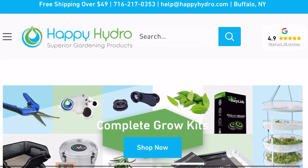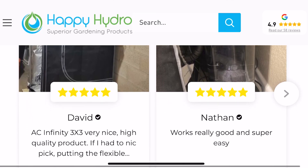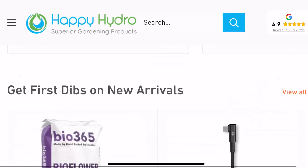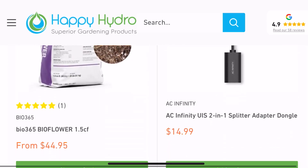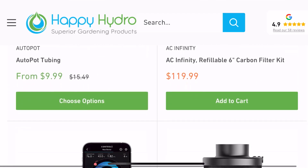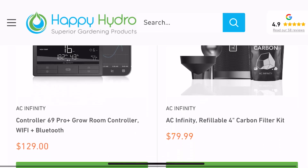Here at Happy Hydro, we are your one-stop shop for all of your gardening needs, whether it's full complete kits, AC Infinity products, or anything in between — we are your friendly grow store. So before you get gardening, hop on over to Happy Hydro and get growing.